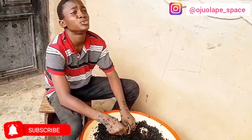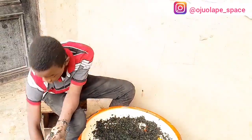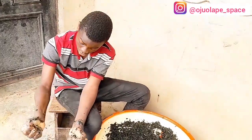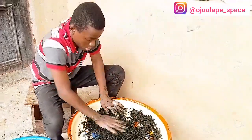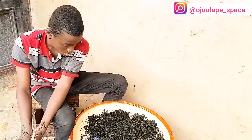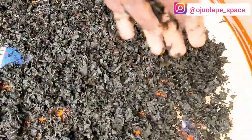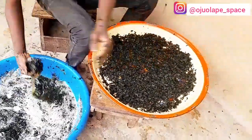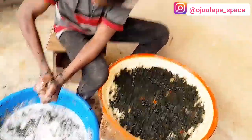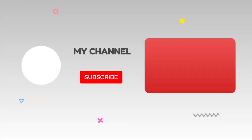Now, I'm sitting with my younger brother. She's asked us to sun-dry the bitter leaf so that it can be preserved well. I have to squeeze out the water first, then spread it on the tray to sun-dry it. I'll take it to spread it out. Then I'll bring it to my mom — go ahead, thank you.